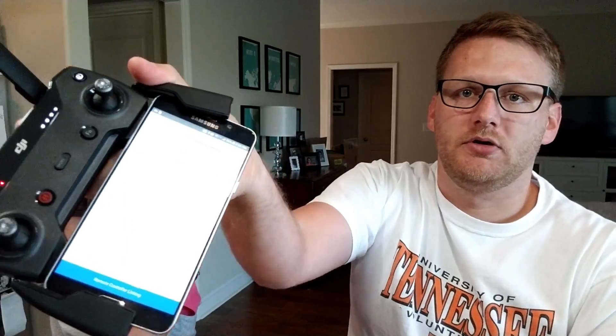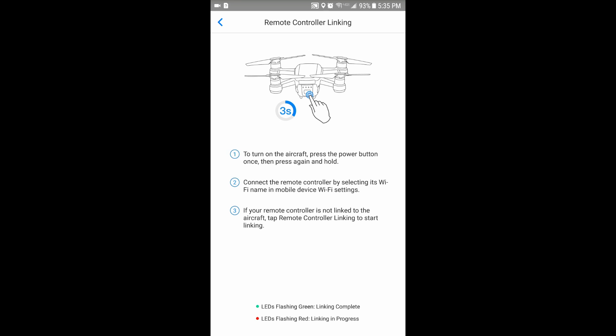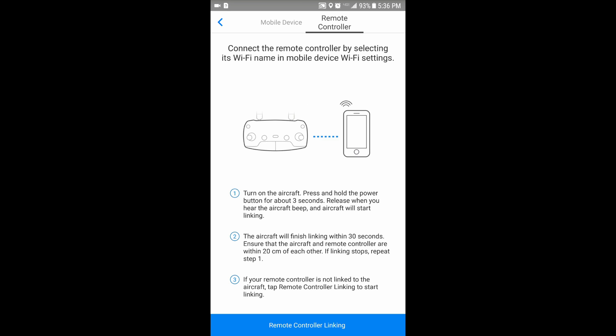Once you put in the password, the SSID is going to sync the controller to your phone and allow you to connect. On my device it gave me a connected-to-WiFi signal. We're going to go inside the DJI Go app and complete the rest of the settings. There are two options at the top: mobile device and remote controller. Mobile device means you're flying via WiFi with your phone connected to the Spark without your controller, and remote controller means you're syncing with your remote controller. And we are synced.